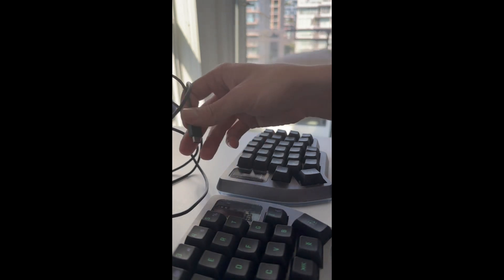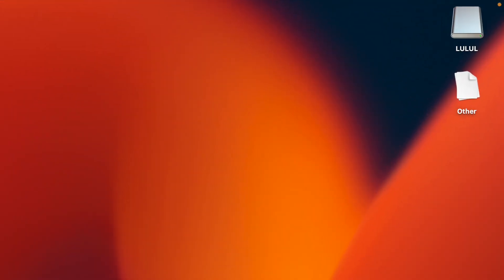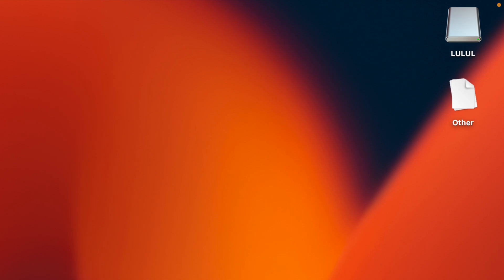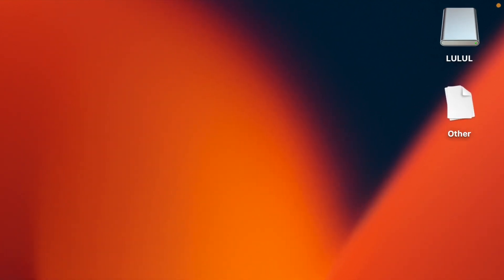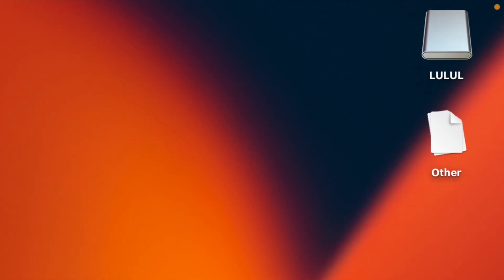The first important thing you have to know is: to start flashing your keyboard, you must not have the two sides connected. Disconnect them — do not use the TRRS cable for this. Just connect the USB-C port to the left one. Always start with the left one. Nothing bad happens if you start with the right one, but I had some unexpected events, so just be mindful. If when you connect your keyboard a drive appears on the desktop, then you're good to go and can skip to the next section. If you do not see a drive appear, don't worry — nothing is bad with your keyboard.